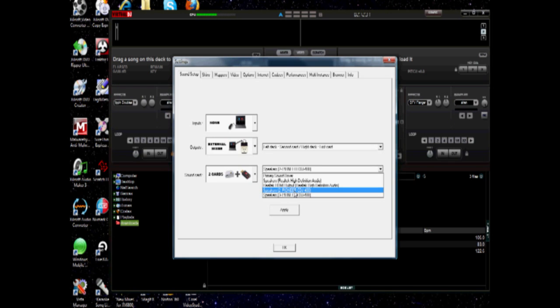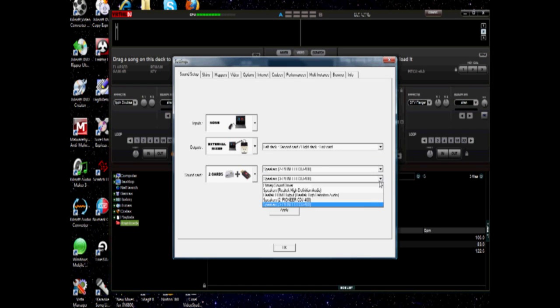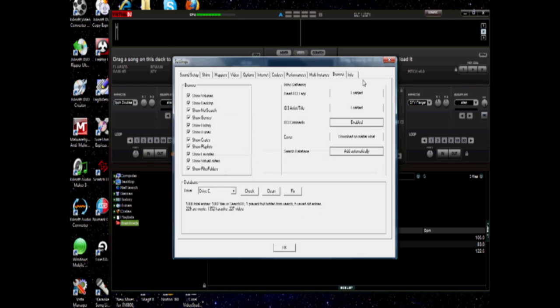There's a drop-down for each of the Pioneer sound cards. Pick the one that says Speakers, Pioneer CDJ400 — there's a number in front of it, and it should be different than the one below it. This one says 2, so click that one. Then click the other drop-down for the other CDJ400 and click Speakers, Pioneer CDJ400 with a 3 on it. The numbers don't matter as long as they're different from each other — it could be 18 and 19, 1 and 2, or 3 and 4; in this case it's 2 and 3. Click Apply.